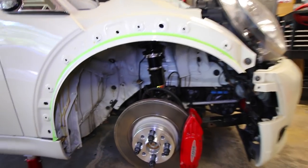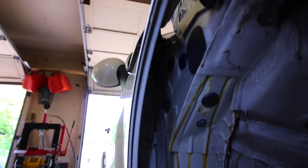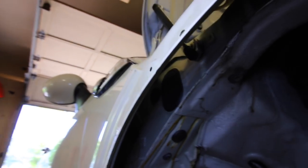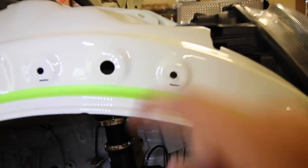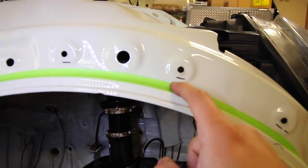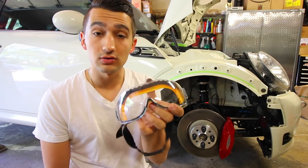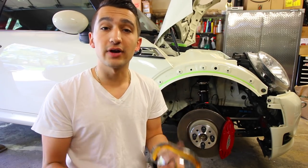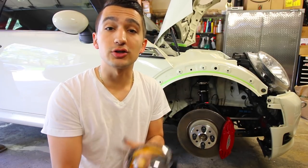One final thing to check before you start grinding: make sure there's nothing important behind where you'll be sticking the grinder — no wires, no electrical connectors, nothing found behind here — because the grinder is going to go through this metal and protrude on the backside. If there's anything important back there, you don't want to cut through it. Now, safety is a must: use goggles to protect against sparks from the angle grinder, along with a set of gloves. A long sleeve shirt would do you pretty well too.